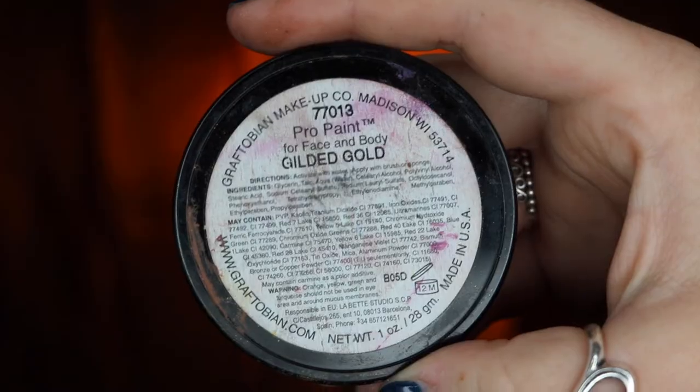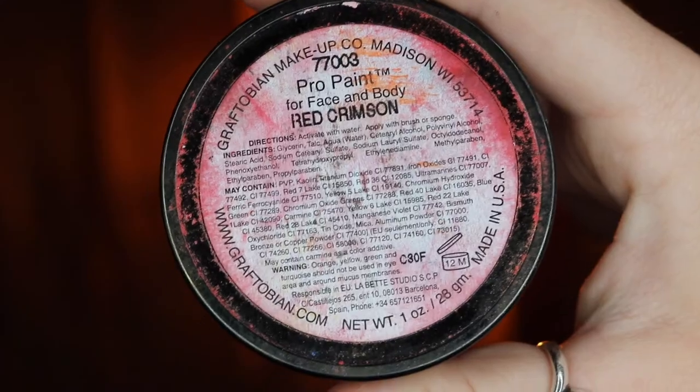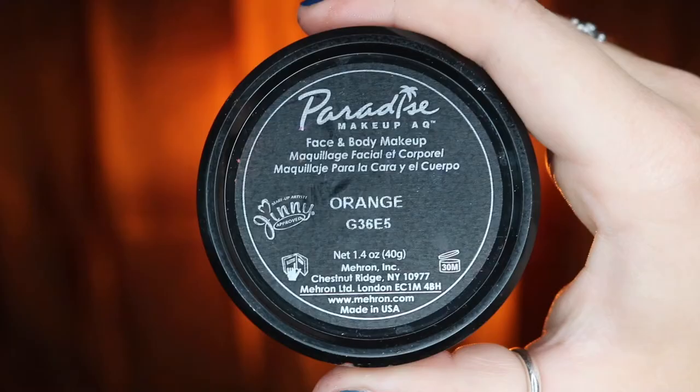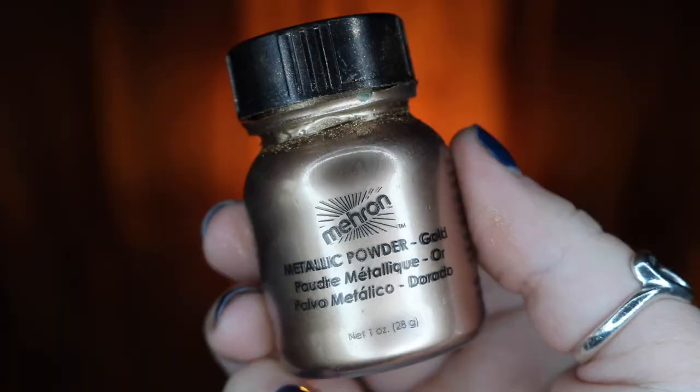I'm then going to be going back with Gilded Gold and just outlining the furnace sections. For the fire, I'm going to be taking my red and orange body paint and just outlining the open sections of the fire, just so I can get a little bit more depth and dimension regarding the flame itself. Then I'm going to be going in with my yellow body paint and gold metallic powder, just to make it look more lifelike.